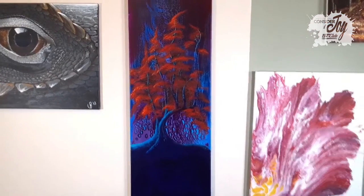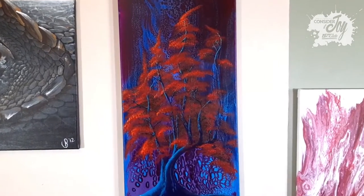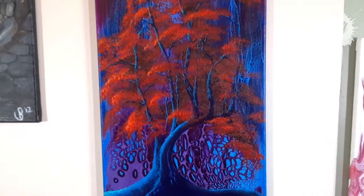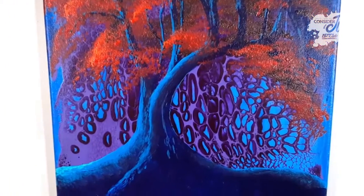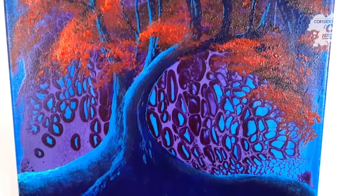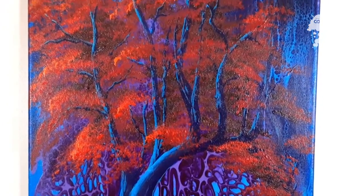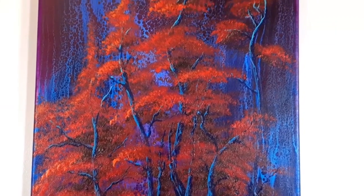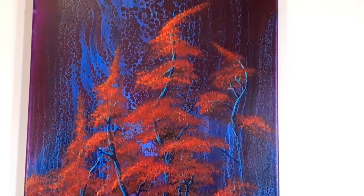This is the final piece dried and hanging on our wall. I really, really like how the cells and the background fit very well with the tree. It creates kind of a fantasy feel to it, and it just floored us that we could put something like this together with a couple of swipes — acrylic pour swipes with no silicone or anything fancy.